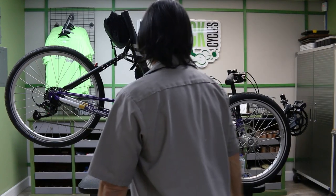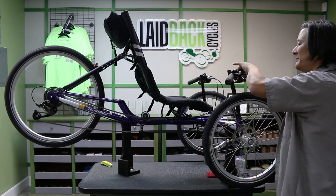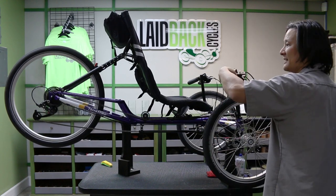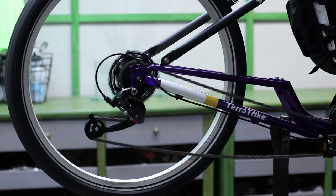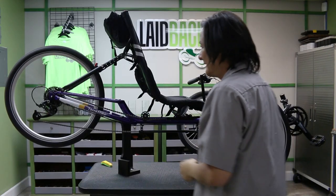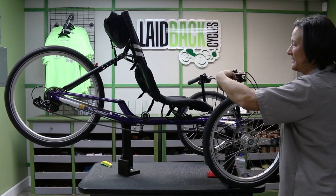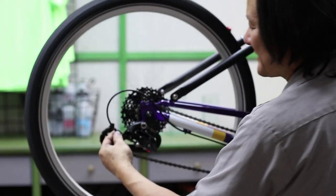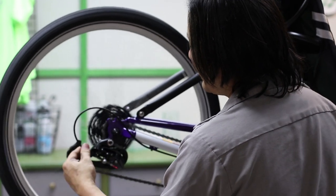The second thing you may run into is if the shifting goes out. The symptom is a sound, movement, and clicking — either front or back — which is typically a sign that it needs to be brought in for adjustment. The correct way to adjust it is to bring it all the way down, click up once, and then turn the barrel on the rear derailleur — most of the trikes we carry have a rear barrel — and turn it until the noise goes away.